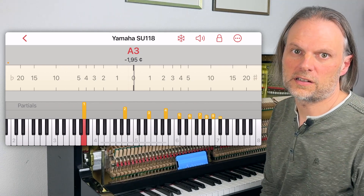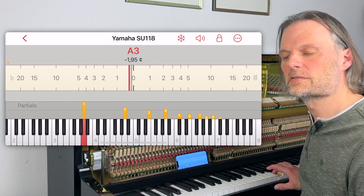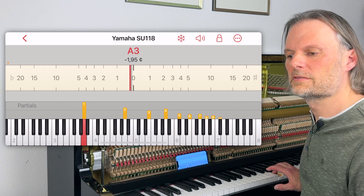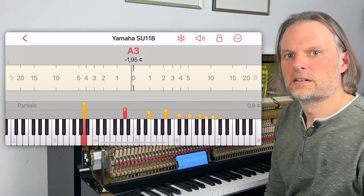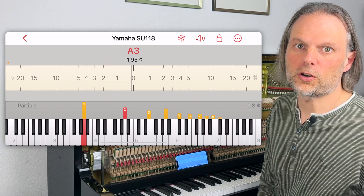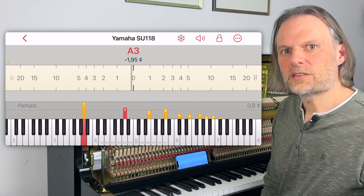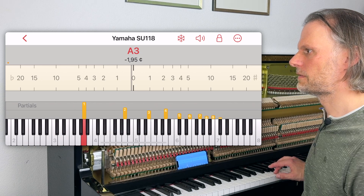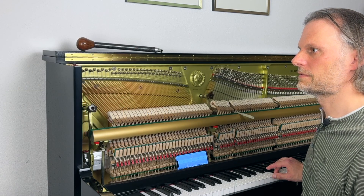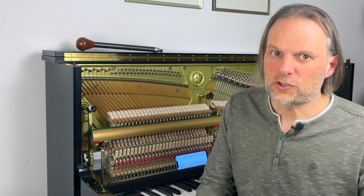Now I can see what partials are in there, but can I hear them individually? Do you hear the second partial? Let's use Pianoscope for this. When I tap the second bar, Pianoscope will isolate that partial from the recorded sound. I'll do it again and let's check if we can now identify the partial in the full sound. In the beginning, even this was too hard for me. So for this purpose I built a sound generator into Pianoscope which could synthesize partials for me.